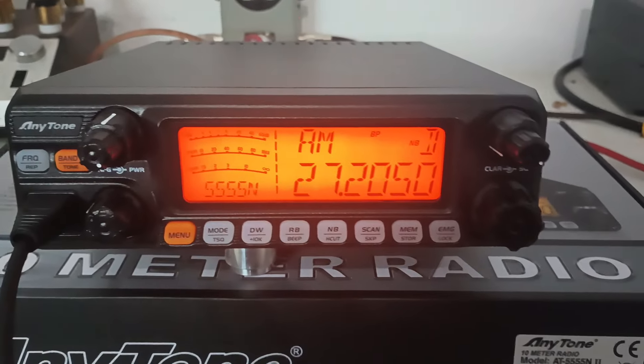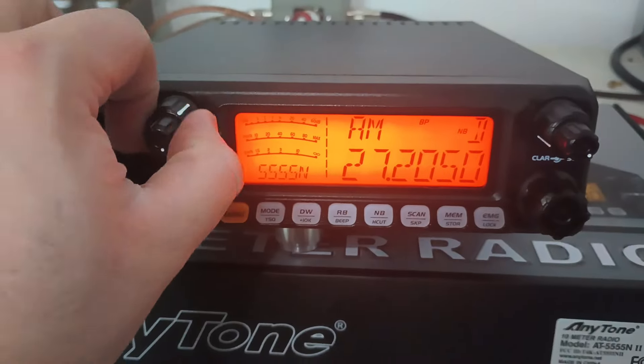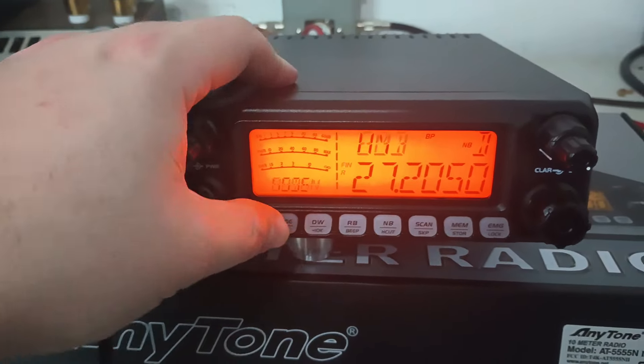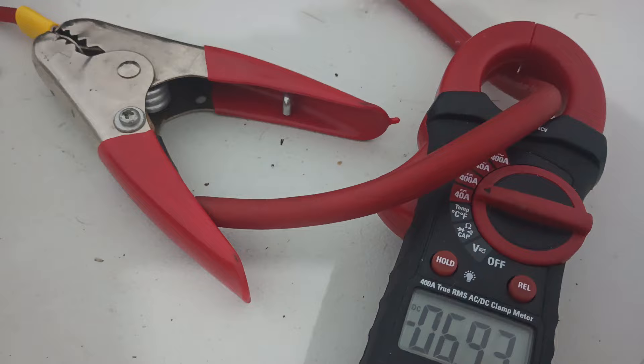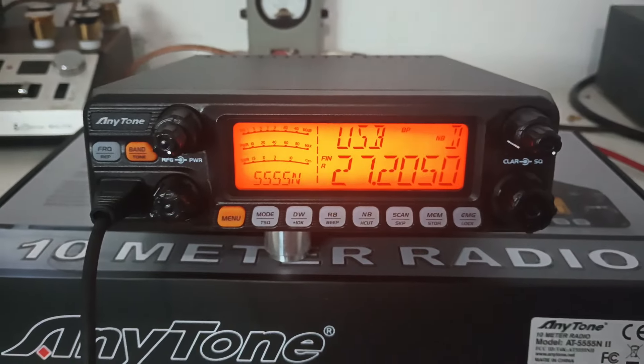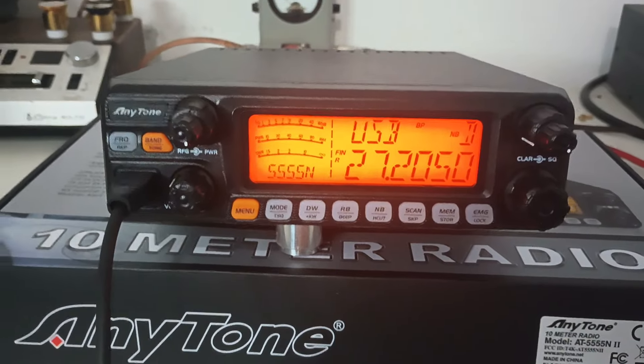I keep meaning to put batteries in this clamp meter and I keep forgetting to. Let's just go to sideband and see how much it draws. So eight and a half amps at 14.7 volts. That's it guys. Appreciate everybody. Rooster in Tennessee, RoosterCB.com. Quad 5 N2.